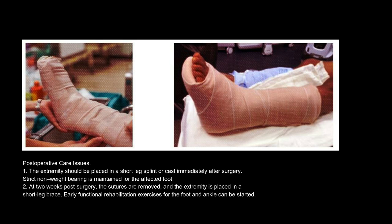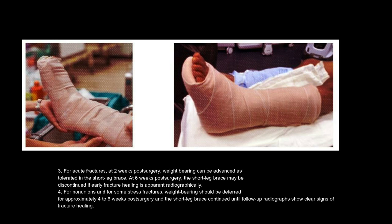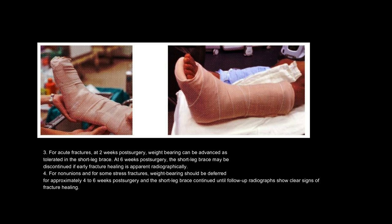Postoperative care: 1. The extremity should be placed in a short leg splint or cast immediately after surgery, with strict non-weight bearing maintained. 2. At two weeks post-surgery, sutures are removed and the extremity placed in a short leg brace; early functional rehabilitation exercises can begin. 3. For acute fractures, weight bearing can be advanced as tolerated at two weeks; the short leg brace may be discontinued at six weeks if early fracture healing is apparent radiographically. 4. For non-unions and some stress fractures, weight bearing should be deferred for approximately four to six weeks post-surgery.